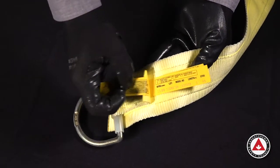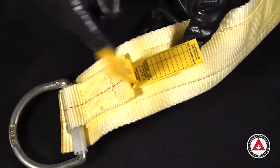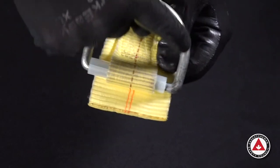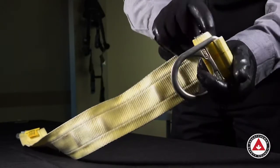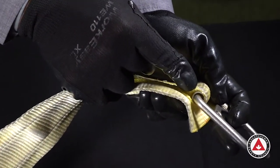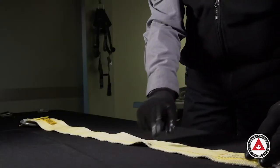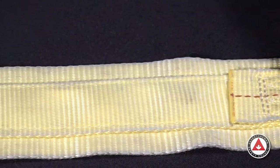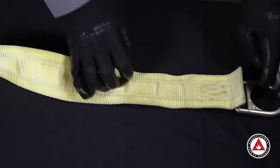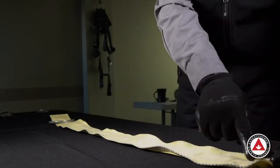On an anchor strap, the first thing we look for are the labels — make sure they're present and legible. Then we look at the hardware for any distortion, rust, cracking, or any signs of visible damage. This one also has a wear pad inside to make it last longer, as the hardware flops back and forth inside the webbing. On this unit, the inside strap is the load-bearing material. There's also a large pad sewn to the outside as a wear pad to make the anchor strap last longer when it's subjected to abrasion and going over I-beams and other types of anchors.